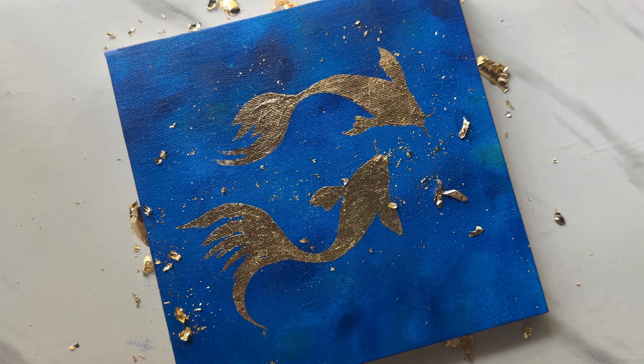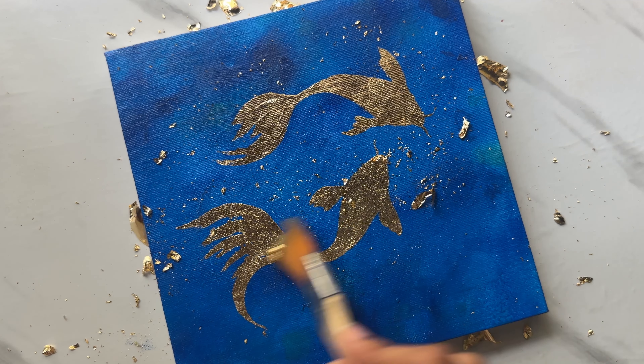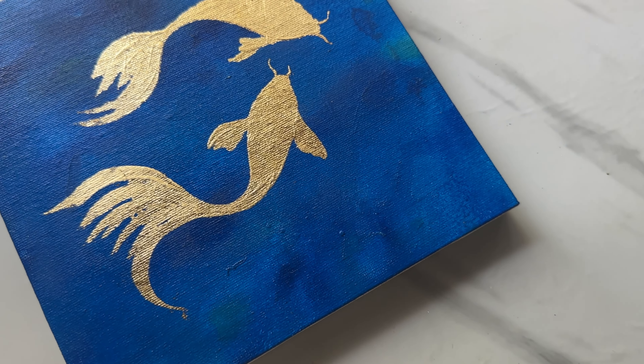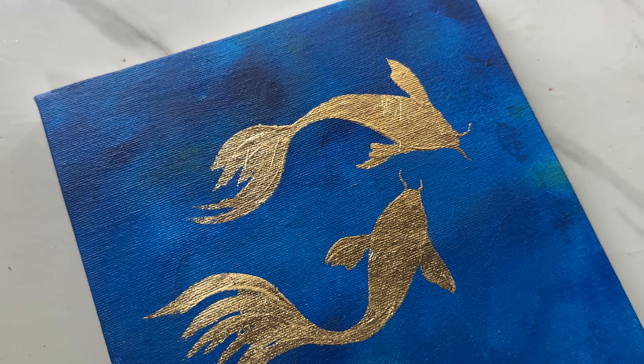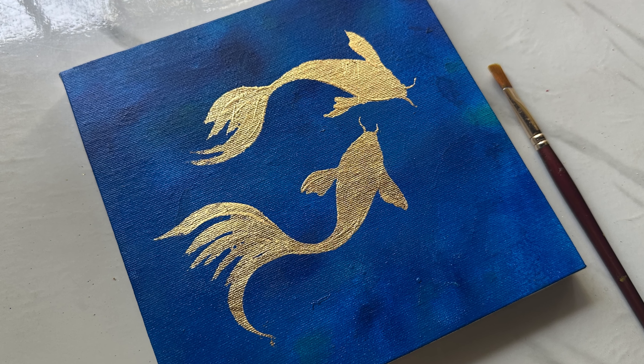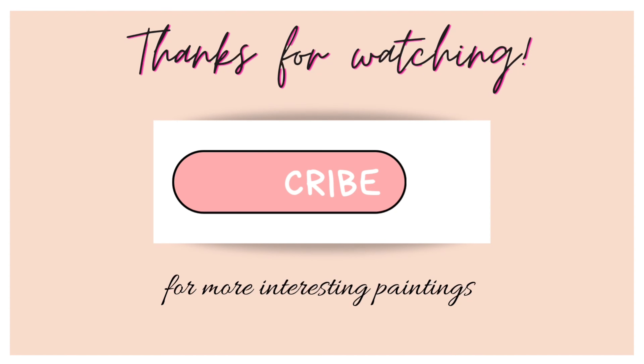Ta-da! It's done! Gold leaf paintings are simple yet very elegant. You can create these simple art pieces with any shapes and designs to create your own wall décor. Hope you found this video helpful. Follow along for more informational content. See you in the next one!